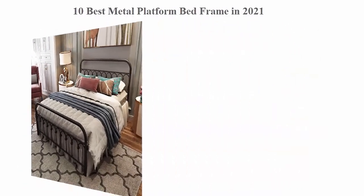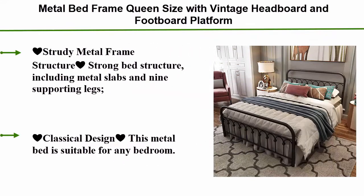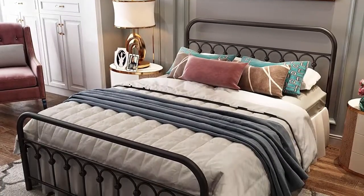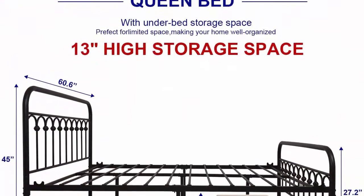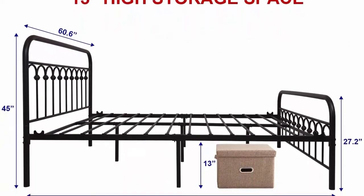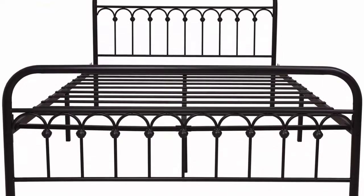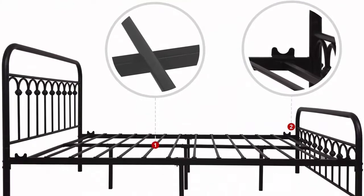Top 10: Metal bed frame queen size with vintage headboard and footboard, platform base, wrought iron bed frame queen black. Sturdy metal frame with strong bed structure including metal slabs and nine supporting legs. Ergonomic design supports a maximum of 550 to 660 pounds. Classical design suitable for any bedroom — classic, modern, gray, silver, simple and delicate — and can go with any interior decoration.